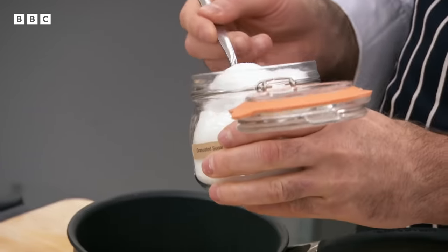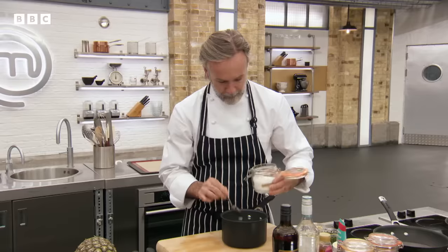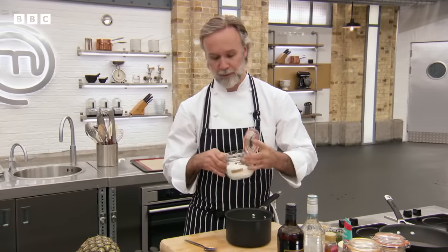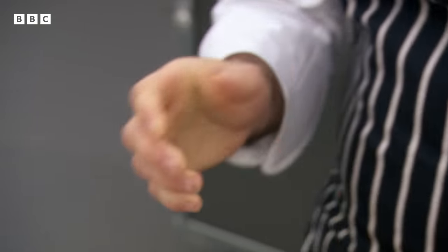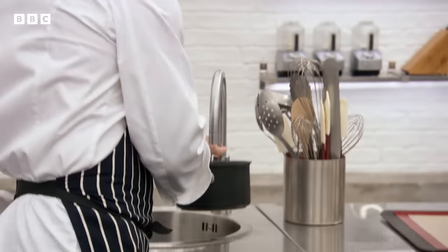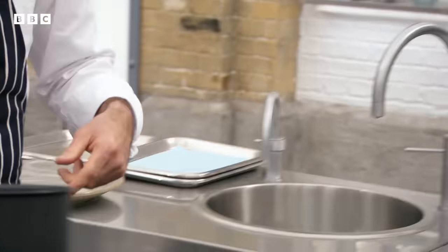So we're going to start off with our caramel first. Granulated sugar. You're going to need a fair bit of caramel because you want the pineapple eventually to sit into the caramel and just bubble and cook around it. And we're just going to add some glucose — it just stops it from crystallising. And then I'm going to put a little touch of water. This is a standard caramel, any recipe.